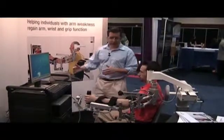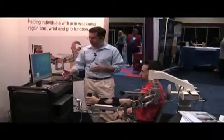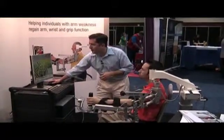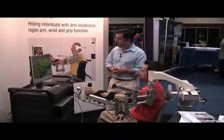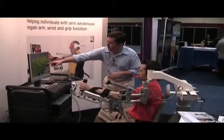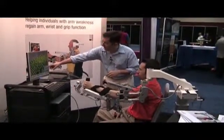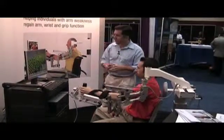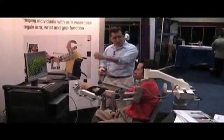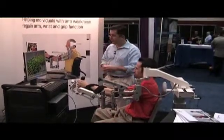We can change the game and make it more complicated or integrate a different movement. For example, now we're going to go fruit shopping. If you come up to the apple and squeeze — good — and bring it down to the cart and release. So now we've integrated a grasp with some additional shoulder flexion on this game.